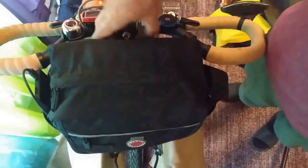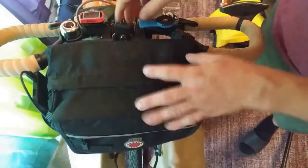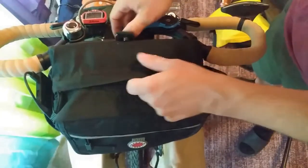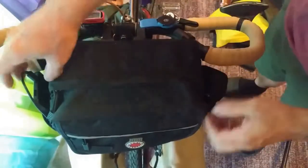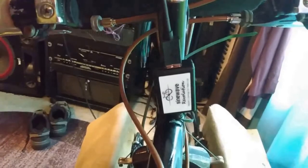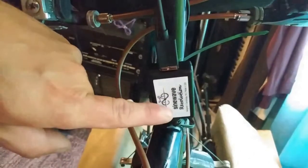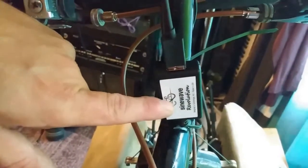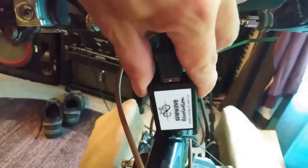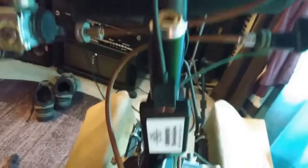These are butterfly bars, which are really good for having a handlebar bag. If you have brakes right here you can't put one of these here. I have a dynamo hub on one of the wheels, and this converts that AC into DC and converts the voltage for a USB cable. It trickle charges a battery — it takes the power from the hub and trickle charges the battery. I have a USB in there and then on the handlebar bag.